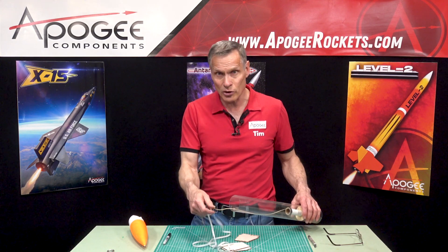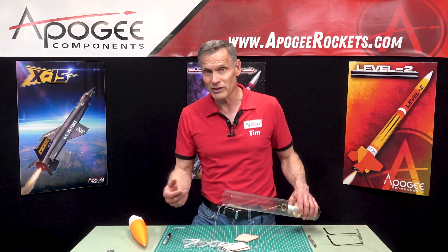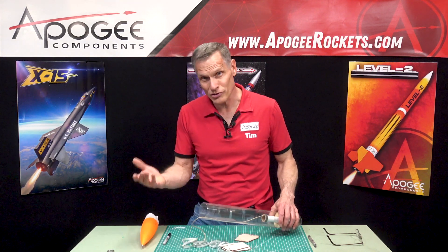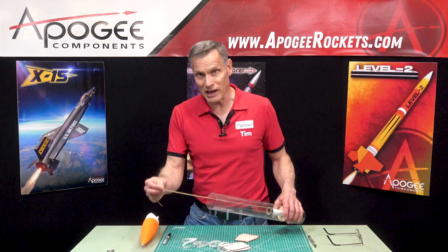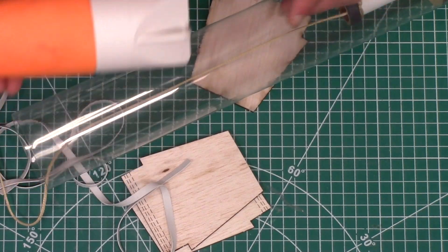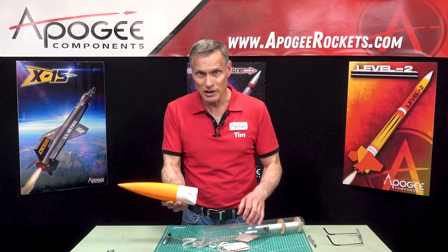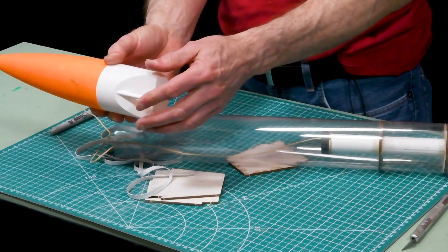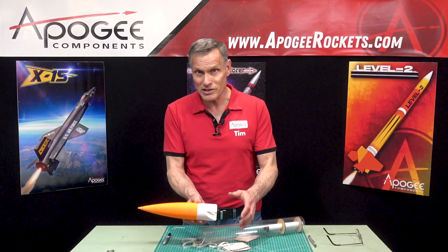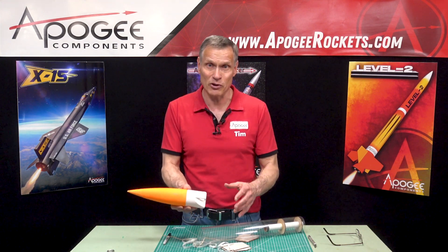A lot of people like to use a rubber shock cord to prevent zippering and to prevent damage to the nose cone loop by using a rubber shock cord, because it stretches and takes up some of the force. On the Apogee kits we use really strong shock cord attachment points, so that's really not a concern. This would only be for nose cones and kits from other manufacturers.